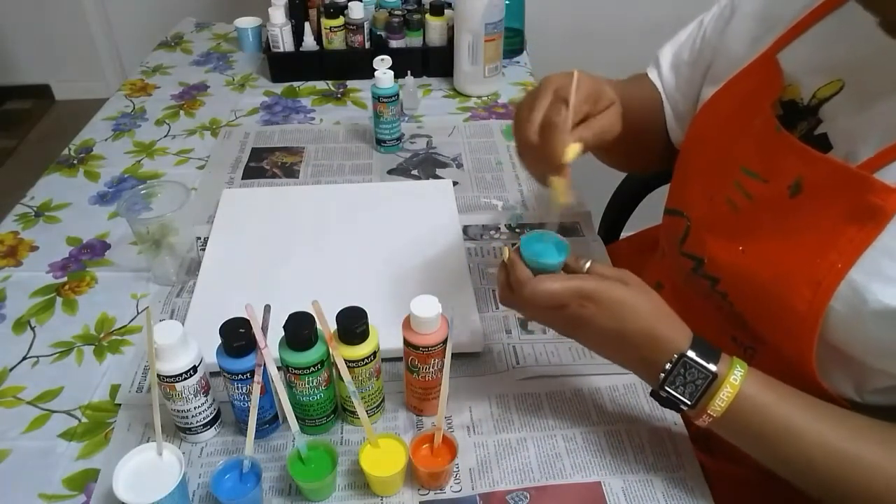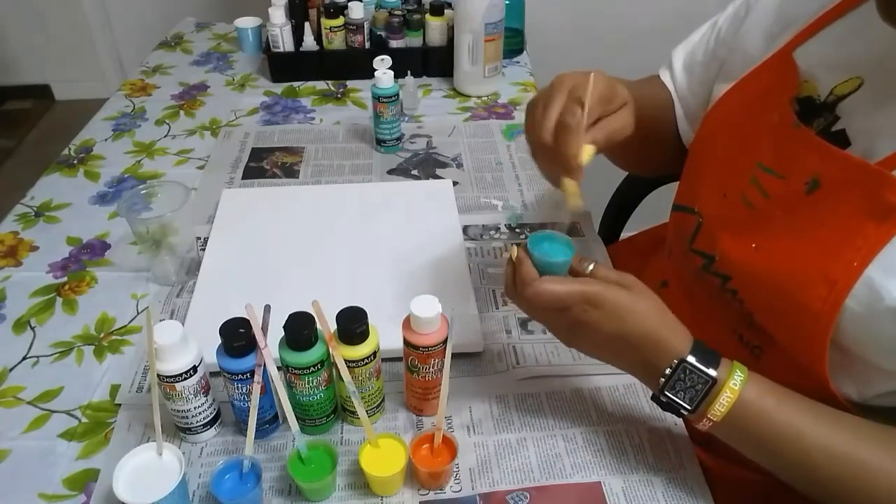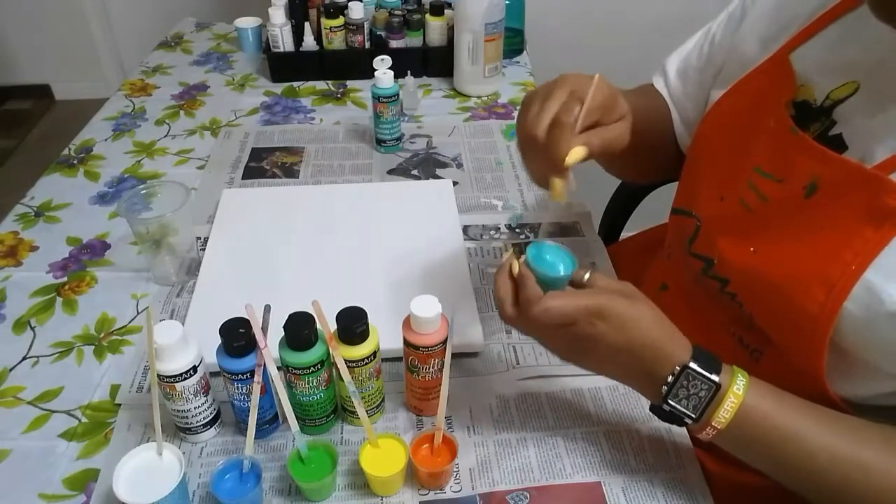I have titanium white, neon blue, neon green, neon yellow, pure pumpkin, and turquoise.